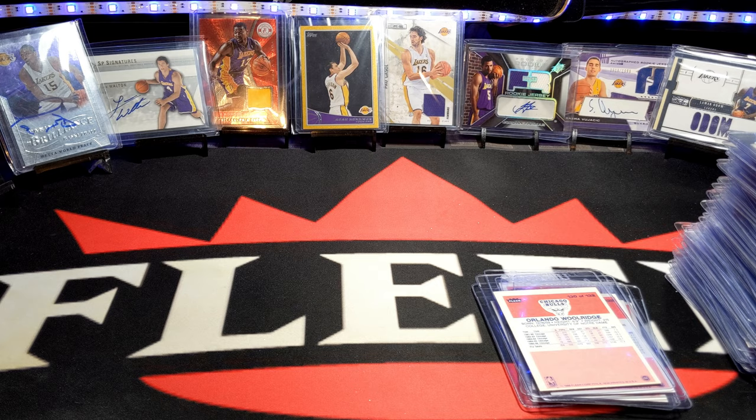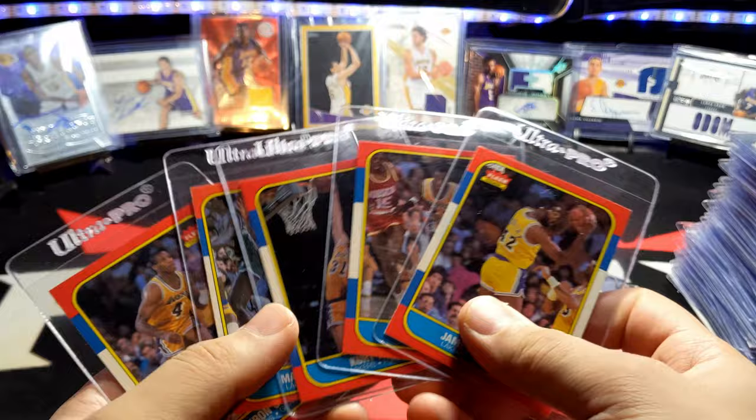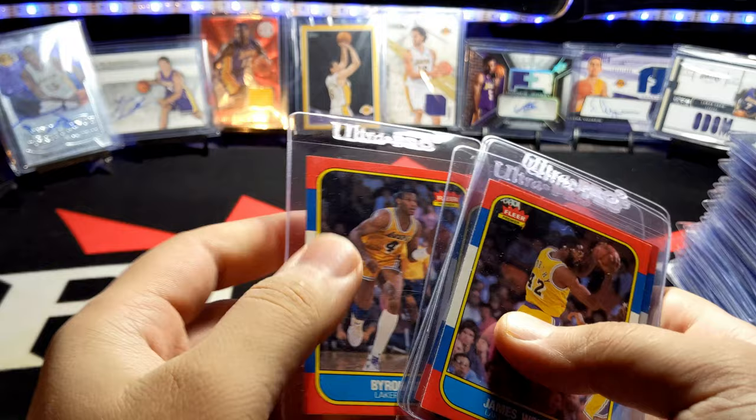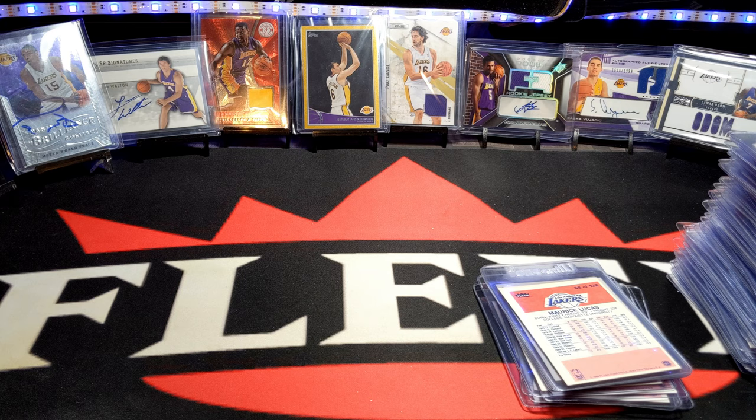I found some more cards I had put in the back. James Worthy — got this one from the Laker box. Also Michael Cooper, Kurt Rambis, Maurice Lucas, and Byron Scott — who actually went to my old high school. Pretty awesome.